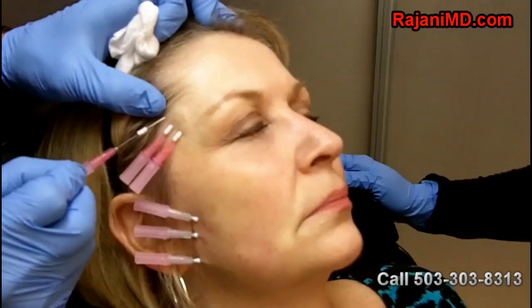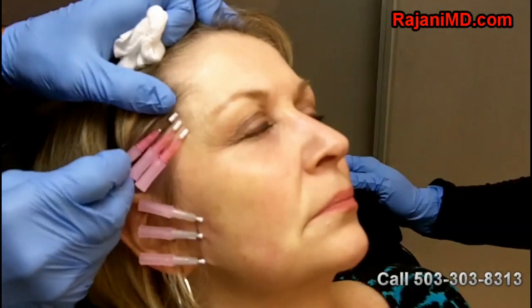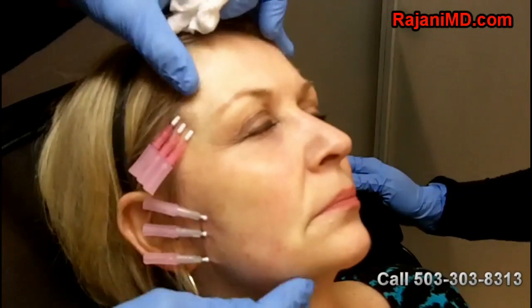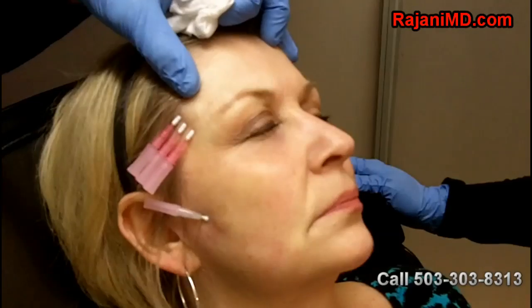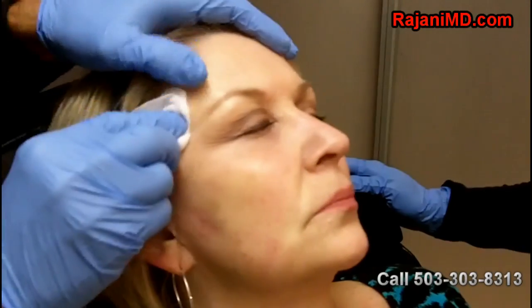When I pull the needle out, the thread will maintain and build collagen for six months. Here I'm going to pull the lower threads out first — they were in longer, and I leave them in to create hemostasis. Now pulling out the top threads, you can see just a little tiny bit of bleeding. Pressure is the most important thing we can do to prevent further bleeding or bruising, so we'll hold a little bit of pressure there. You can already see the eye is a little bit lifted.